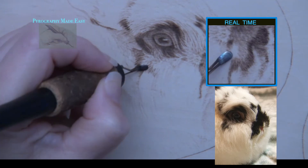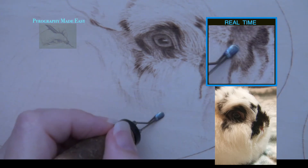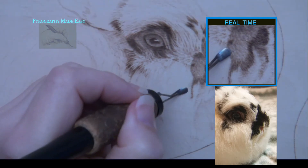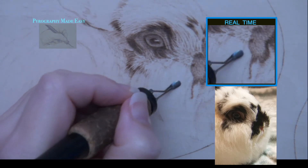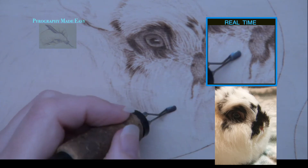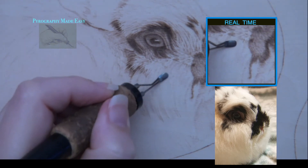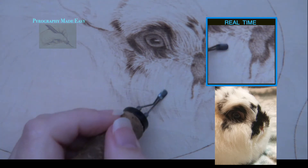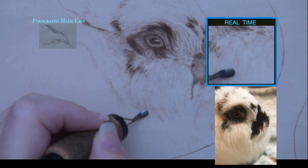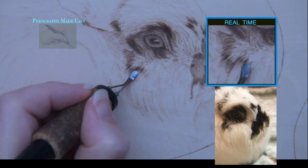With short fur I tend to use the razor edge of the shader and burn zigzags, single lines, or just tap the pen tip to the board. With long fur I have more metal in contact with the board so I get a wider burn stroke. Not only are the burn strokes wider but they are much longer and they tend to have a curve to them. By altering my hand speed I get different colored burn strokes and this creates the impression of long fur. Regardless of how long the fur is, it is very important to burn it in the direction the fur is growing.